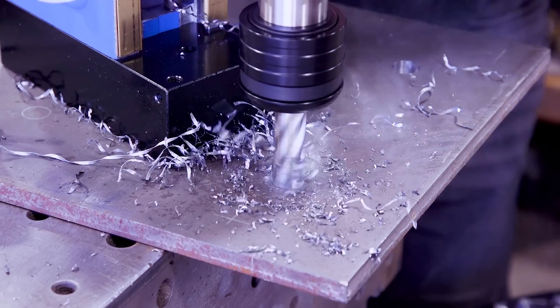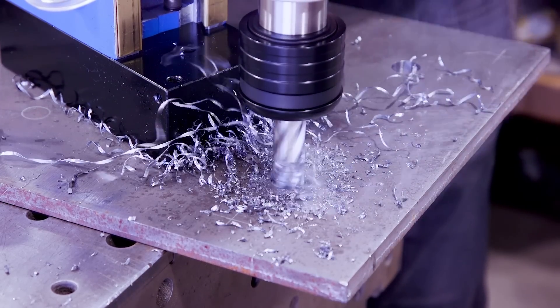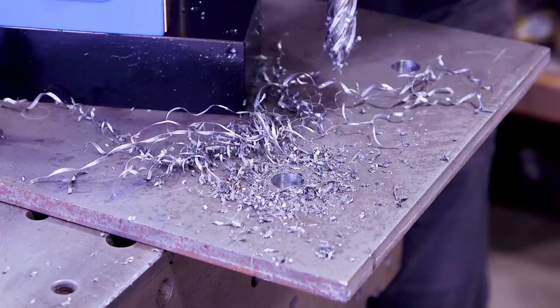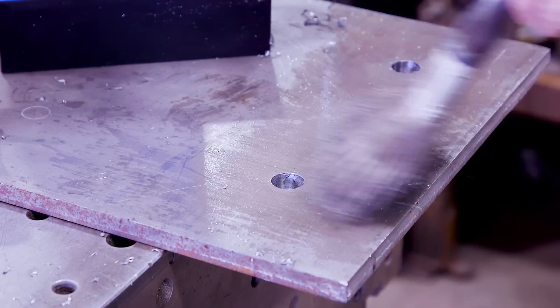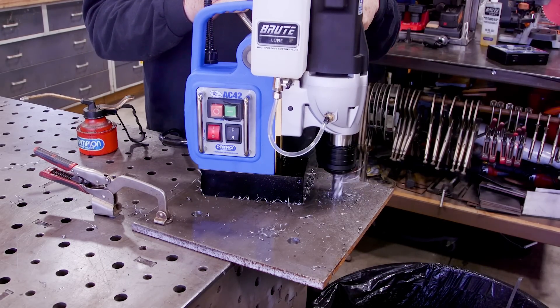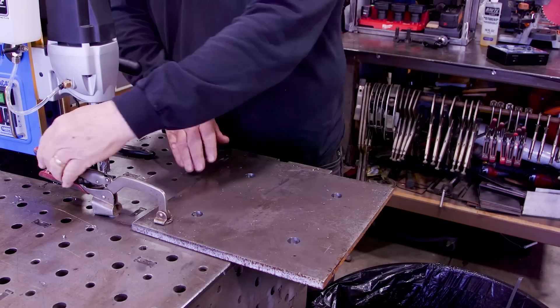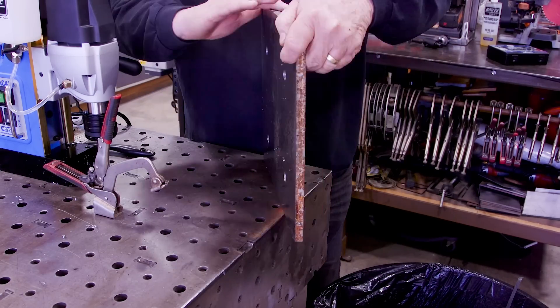You might see the oiler on the side of this drill. I've got a couple of these that have oilers on the side and they work okay, but I prefer to just manually put the oil on — I can get a lot more oil on there as I need it. Outside of that, this thing is working really well, giving really clean holes.